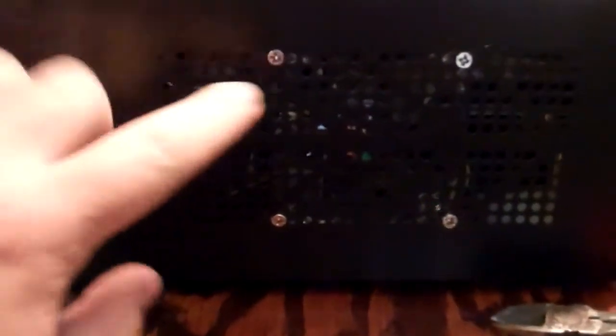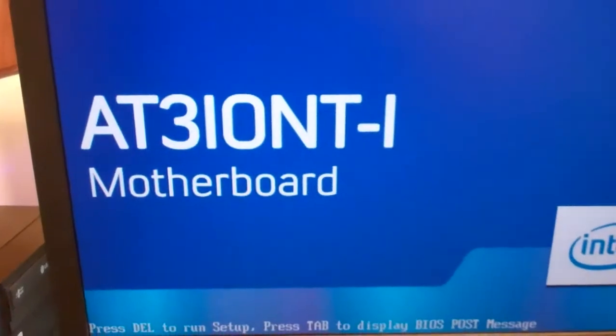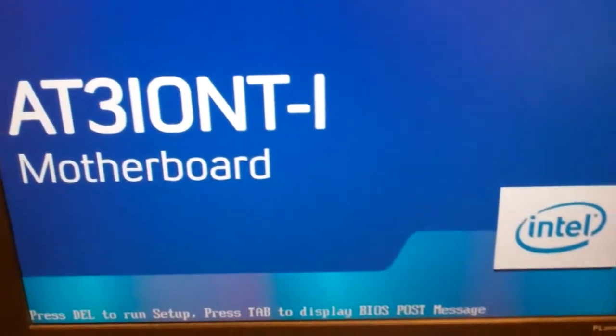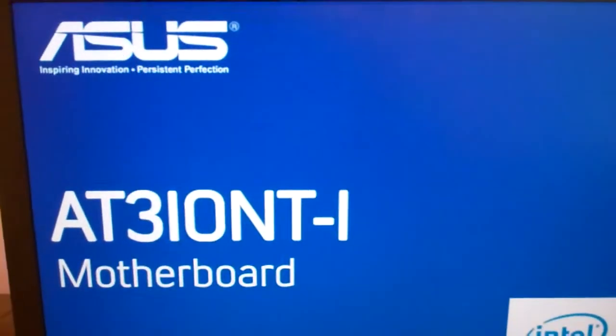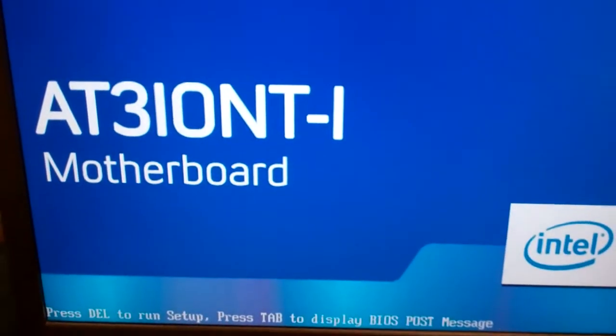Power connections are in place and we're ready to button this thing back up. Cover's back on, and that's the fan I've had mounted on the side for better airflow. Powering it up — there's the AT3IONT-I made by Asus, actually a pretty stout little motherboard, but again micro ITX so there's not a lot you can do with it. We'll let the boot go; on the back side there's the fan, the little LED light for display, and my DP port for the video card, rigged to a DVI cable.